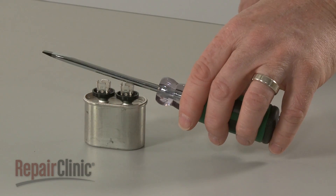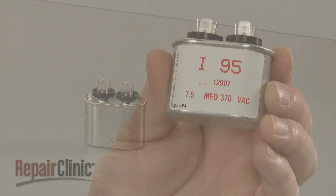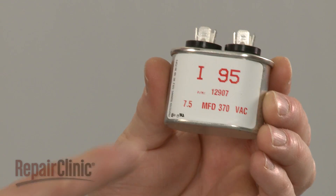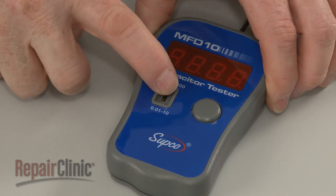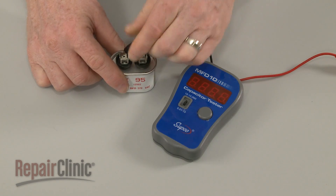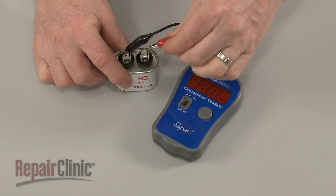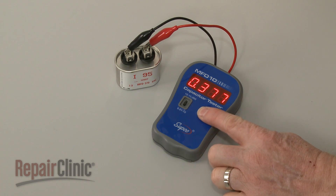Before you begin, confirm that the charge in the capacitor has been released. When testing a single capacitor, note the microfarad rating on the component and choose the comparable setting on the tester or meter. Now connect the probes to the terminals and press the button to display the microfarad reading. The reading should be close to the rating on the component.